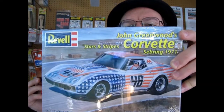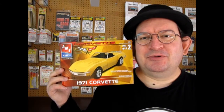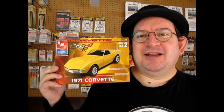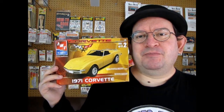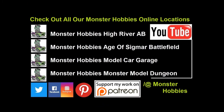Next week's kit is a John Greenwood Sebring Corvette from 1971 — another kit loaned to us from James, a good friend. If you enjoyed this video, don't forget to like, subscribe, and share with all your friends and family. If you're looking for great deals on plastic model kits, check out www.monster-hobbies.ca and sign up for our newsletter — there are all kinds of cool flyers and discount codes where you get to save some great values on these model kits. So until next time, everybody, happy model building.